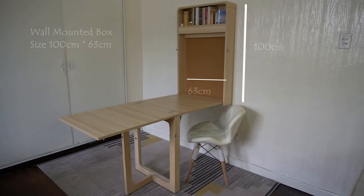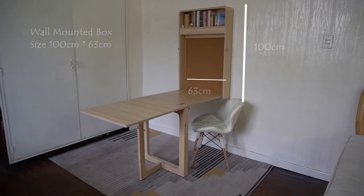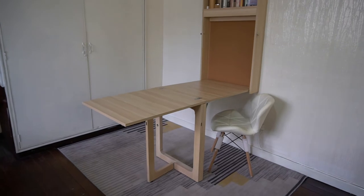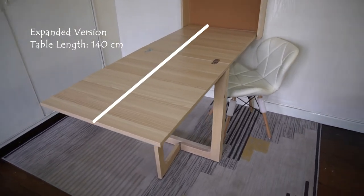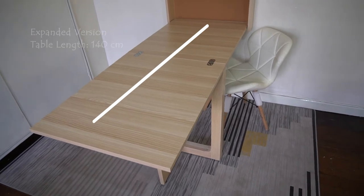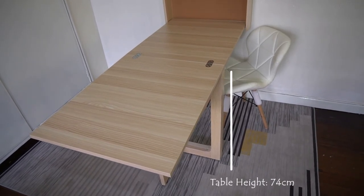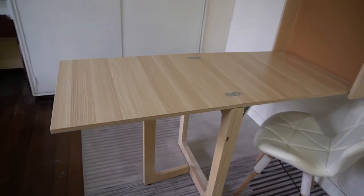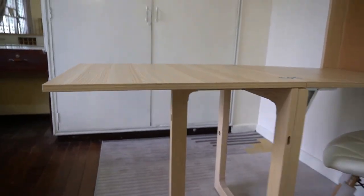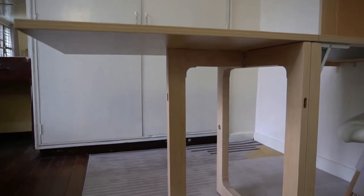This wall-mounted folding table is designed for those who intend to use this table for a desk, dining, study table, work table, craft table, or any other functions. This is also the ideal solution for those sitting predominantly at the long side of the table, working with the computer, studying, or drawing.